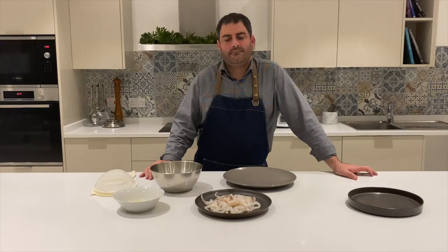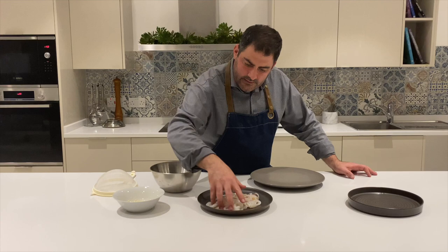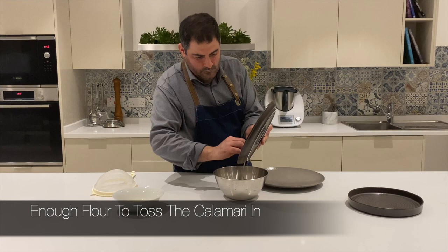Now that we have the calamari all chopped into rings and sliced into little thin pieces, including the tentacles, we're going to put them in the flour. We gave them a little rinse as well. Now we're going to mix it in the flour.